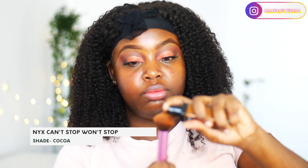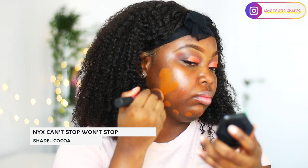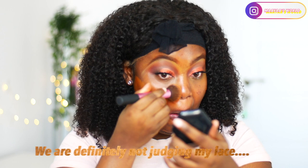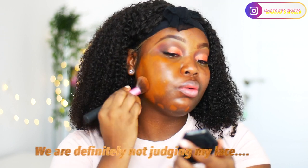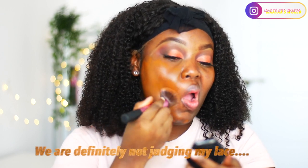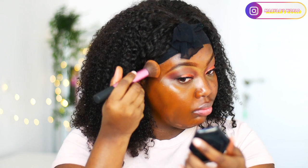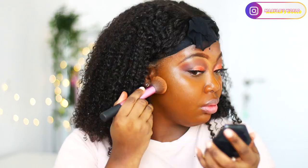To prep my face I'll be using the NYX face primer, and for my foundation I'll be going in with my Can't Stop Won't Stop in the shade cocoa. I know I look a bit orangey or red, but it's my camera — it has a contrast-based autofocus system that brightens colors so it can focus. I promise I don't look this red in real life; it's just the way my camera picks up on colors.